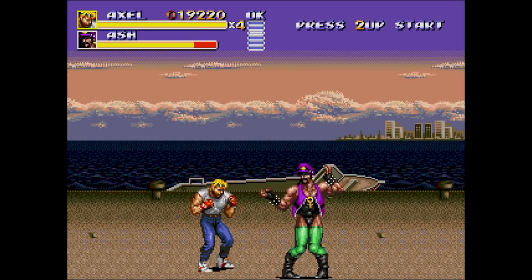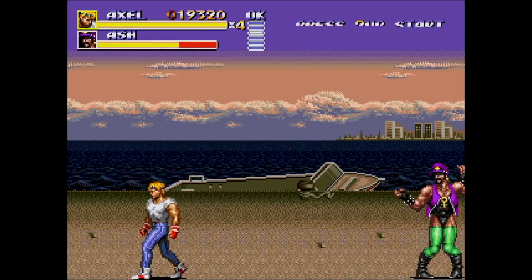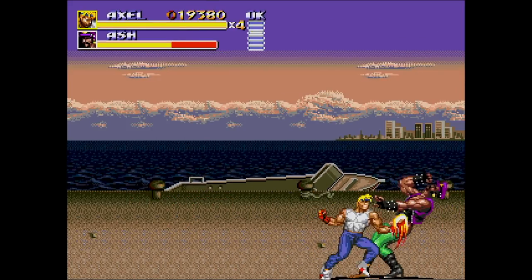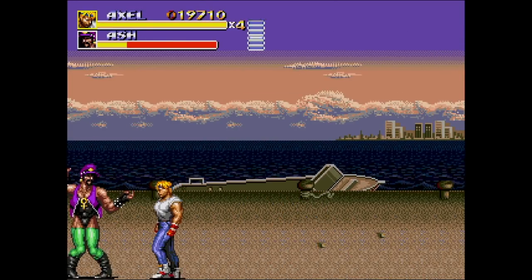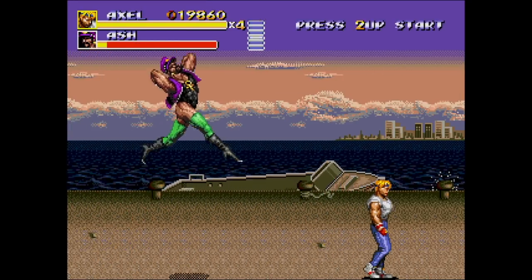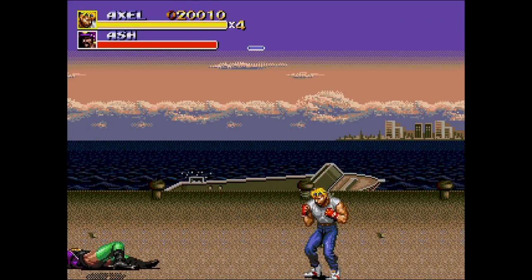One of the other features is region selecting. Streets of Rage 3, which is Bare Knuckle 3 in Japan — they removed a certain character from the U.S. release but left him in the Japanese one. If you switch it over to the Japanese release for Streets of Rage 3, you can fight this character. I don't know why they removed him — I think he's fabulous.